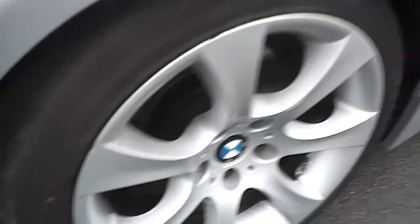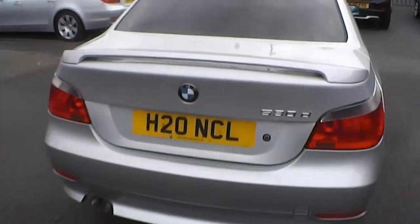Moving around to the rear of the vehicle, as you can see you've got a bit of a scuff there to the paintwork. The boot lid itself has got a few light scratches, and there are a few scratches next to the badge. Other than that, no real cosmetic damage at all — just a few light scratches.